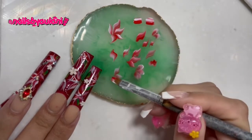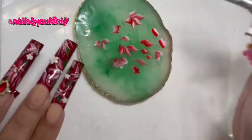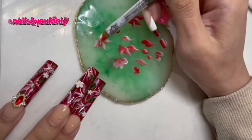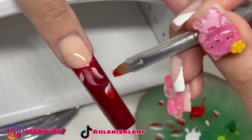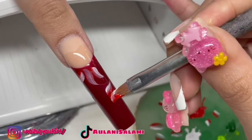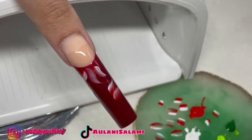I practice on the palette a little bit before I actually do it on the nails, so I can get used to doing that motion with my brush from different angles, and then I just do it on the nails.